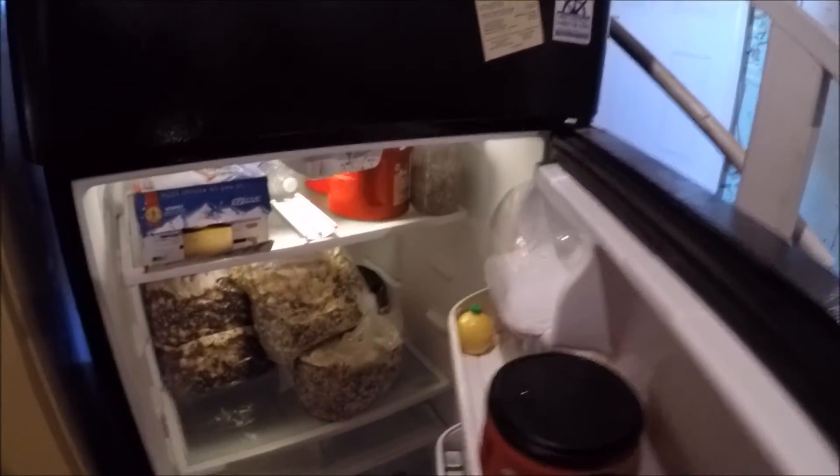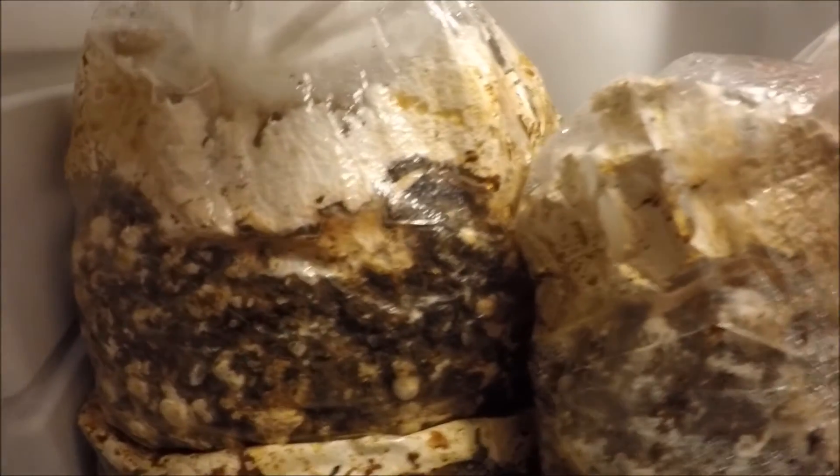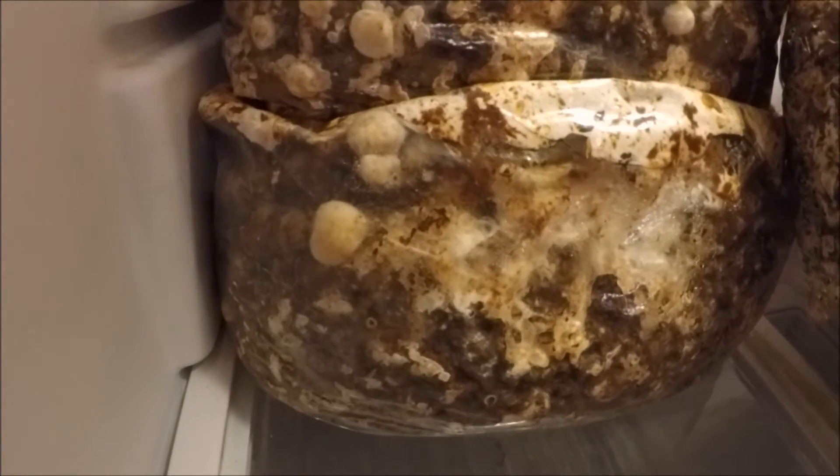I've been trying to keep my shiitake blocks dormant because I don't want them all to fruit at the same time. But as you can see, even in the refrigerator eventually they do what they want to do. It looks like they're wanting to fruit now. I can only use so many mushrooms at once, and I try not to make a whole bunch all at one shot so they don't all come ready to fruit at the same time.